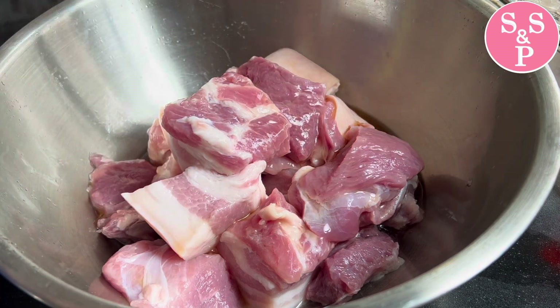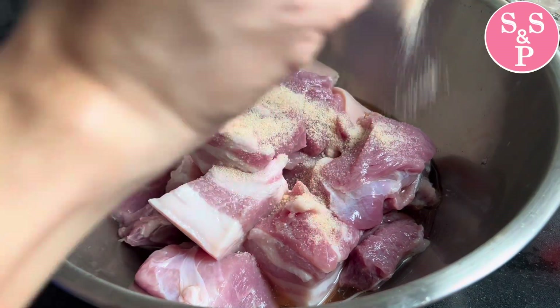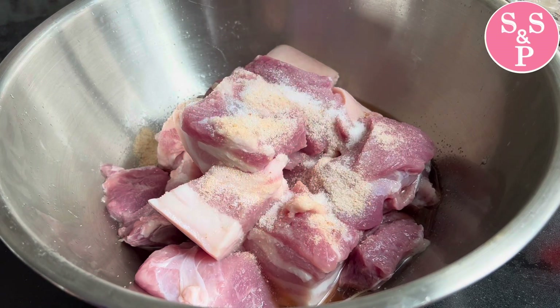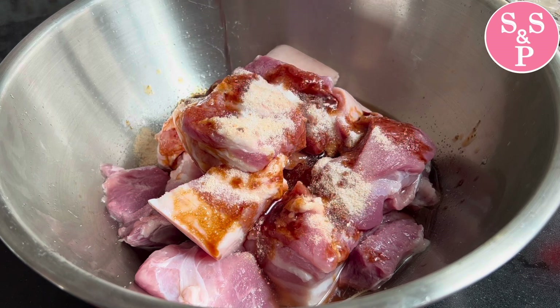We can prepare the meat for the meal and get some meat. And if we were to give up the meat to eat, we can also add rice. If we were to eat the meat, let's eat the meat.